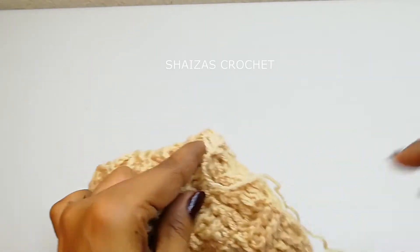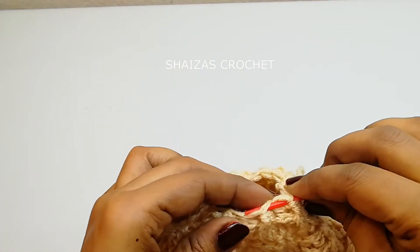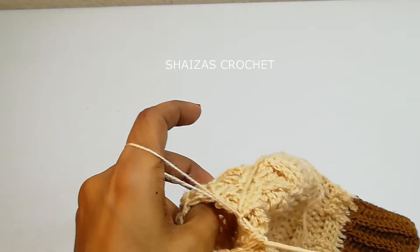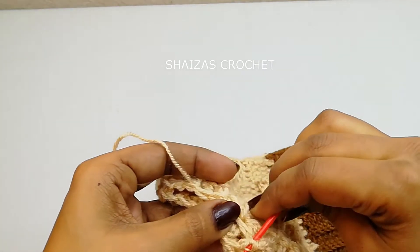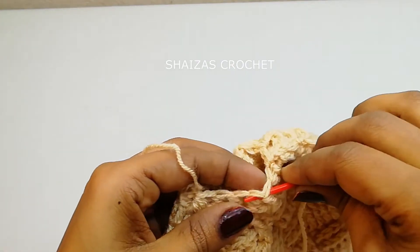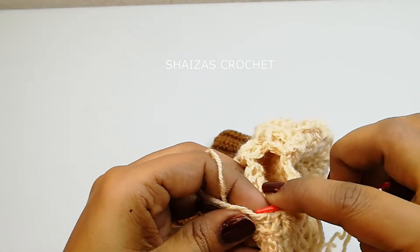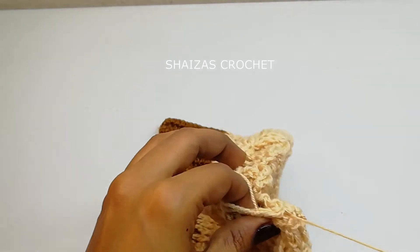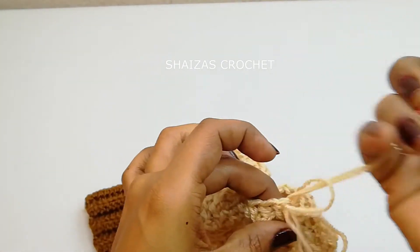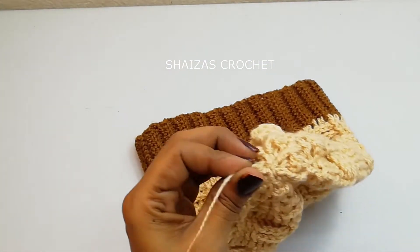Using a yarn needle we are going to close this hat. Insert the needle and pass through all the double crochet stitches until the last one, then insert again and pass the needle through. Pull this together — we have closed the cap.